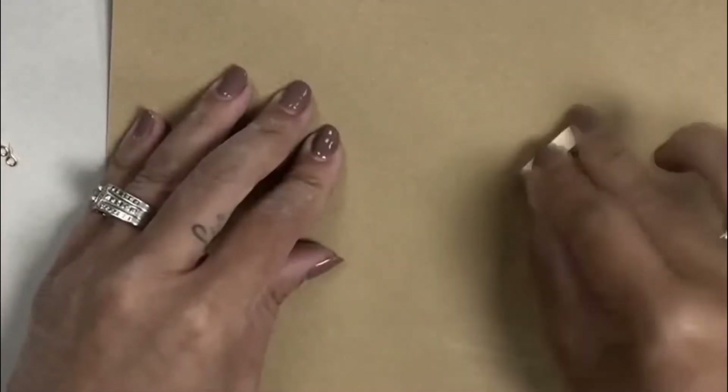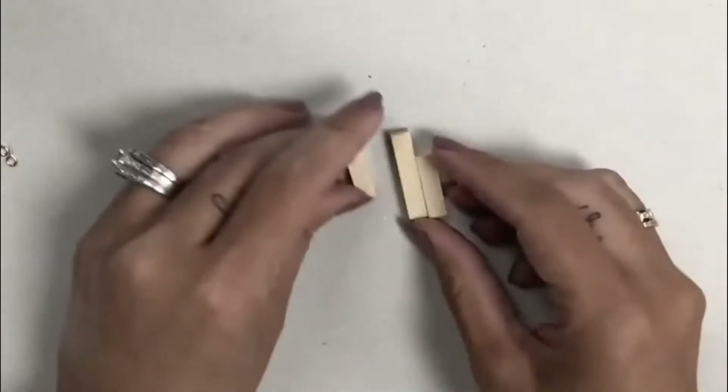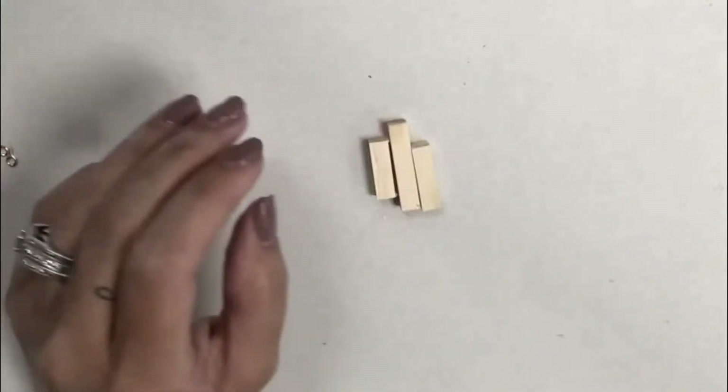I took some sandpaper and sanded all of the sides, just rubbing it on there, so the sides, corners, and top are all sanded so that everything has a rounded edge.